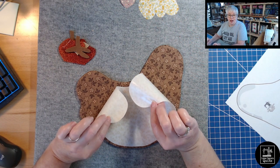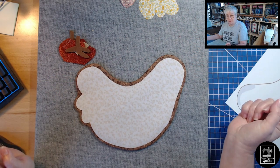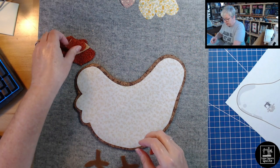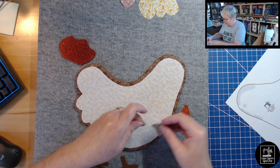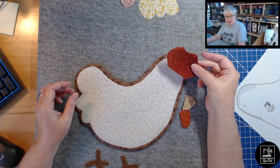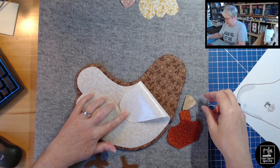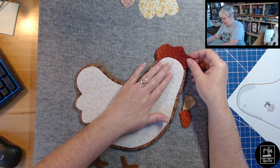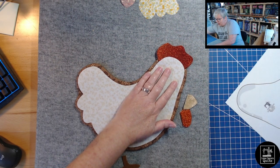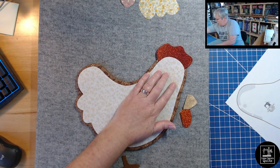I'm just going to eyeball everything. We'll put the heart patch, wing, and eye aside for a minute and work with just the body of the chicken — it has Heat n Bond on the back side. I'm placing it like so but not fusing anything down yet, because the feet go at the bottom and the beak, wattle, and comb are going to be inserted underneath this part, between the body and the base. Just apply a little bit of heat to keep it in place.